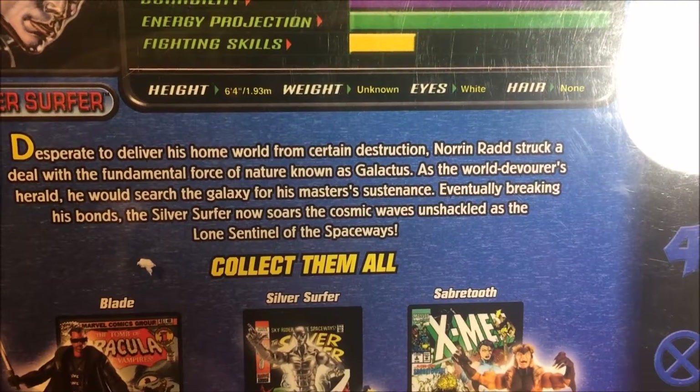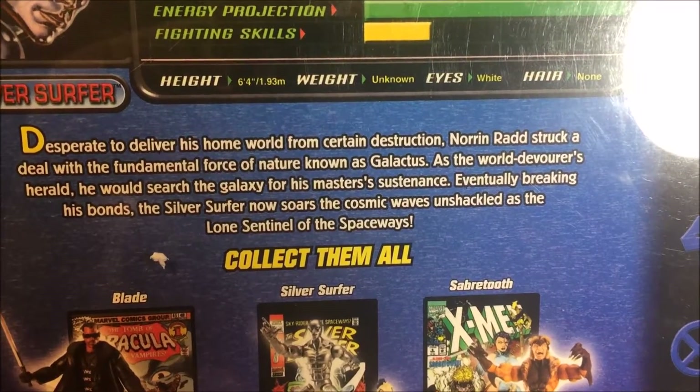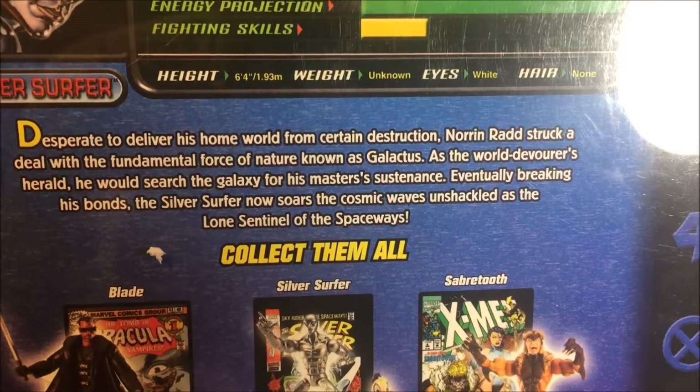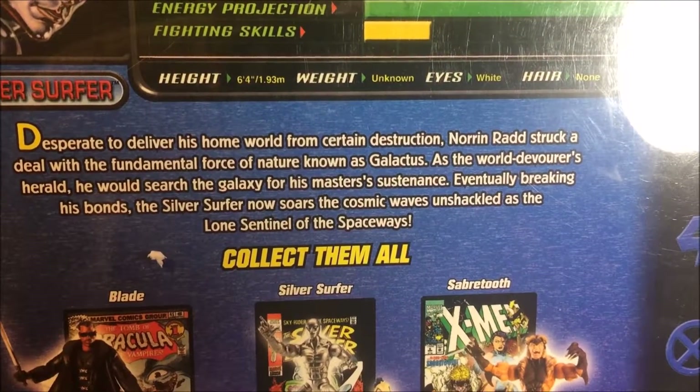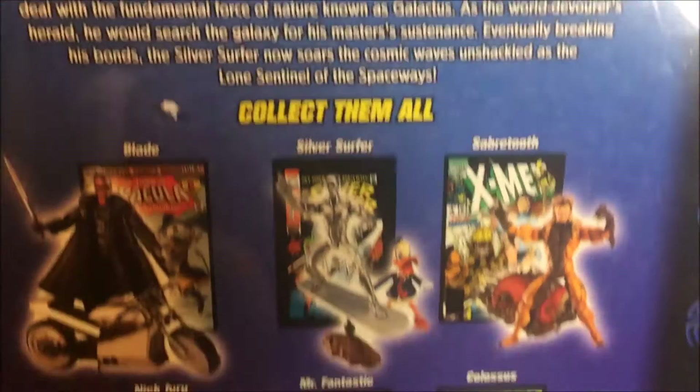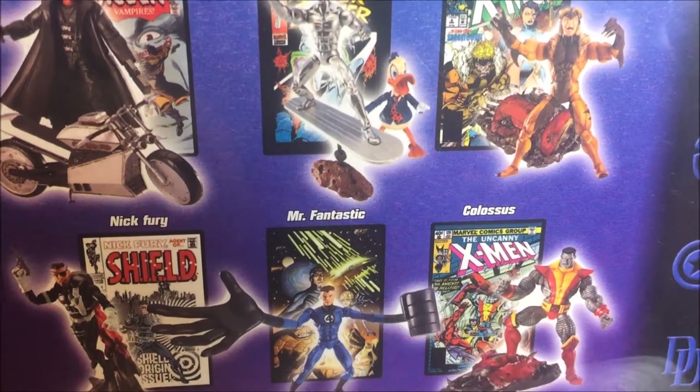To deliver his homeworld from certain destruction, no one who rides struck a deal with the fundamental force of nature known as Galactus. As a world devourer's herald, he would search the galaxy for his master's sustenance. Eventually breaking his bonds, the Silver Surfer now soars, cosmic waves unshackled, as the lone sentinel of the spaceways. Collect them all — Colossus, Blade, looking very good.